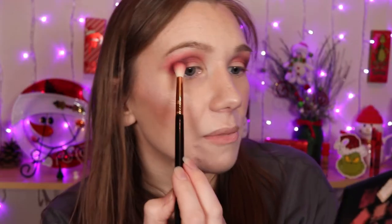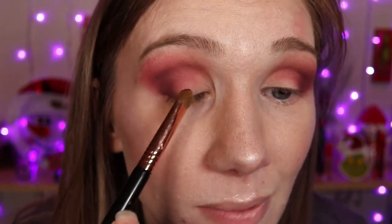I'm just kind of blending it inwards in the crease a little bit, and going up here just a little bit too. Using my E55 I'm going into this corner shade here and I'm gonna apply this to my eyelid.